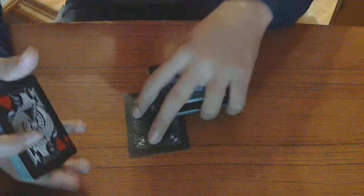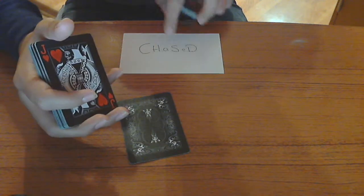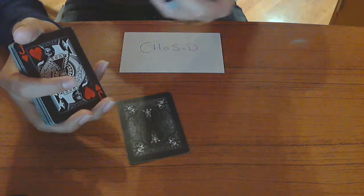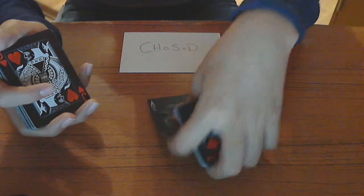What you do is riffle down the packet and tell them to stop. They take that card — here's where you guess the card. So say it's the jack of hearts. When you see the card face up, remember 'chase': clubs, hearts — the next suit is spades. Then add three to jack, which is 11, so twelve is queen, thirteen is king, fourteen is ace — it's the ace of spades. See how it works?